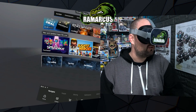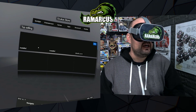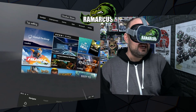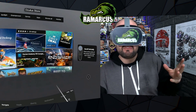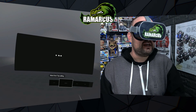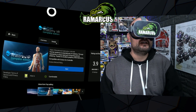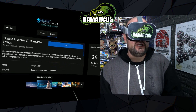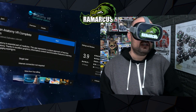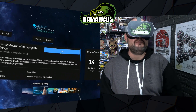Here we are in the Oculus Go store. If we scroll down to top selling, I'll show you where it is and what it looks like. There we go — number two, technically most sold or top selling. Now granted, it's like 10 times the price of most other apps in the Oculus Go store, so that kind of swings the balance a little bit. But we've got Human Anatomy VR Complete Edition. It says this represents a unique approach to learning general anatomy, with excellent graphics, informative content, and innovative features for a rich and engaging experience.